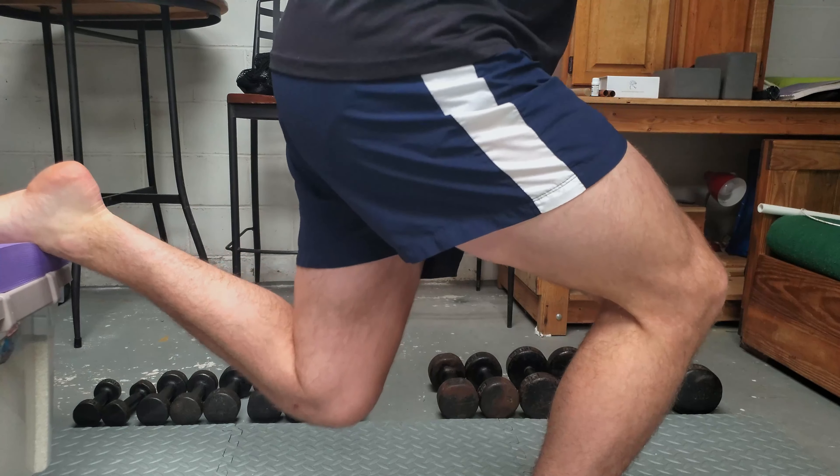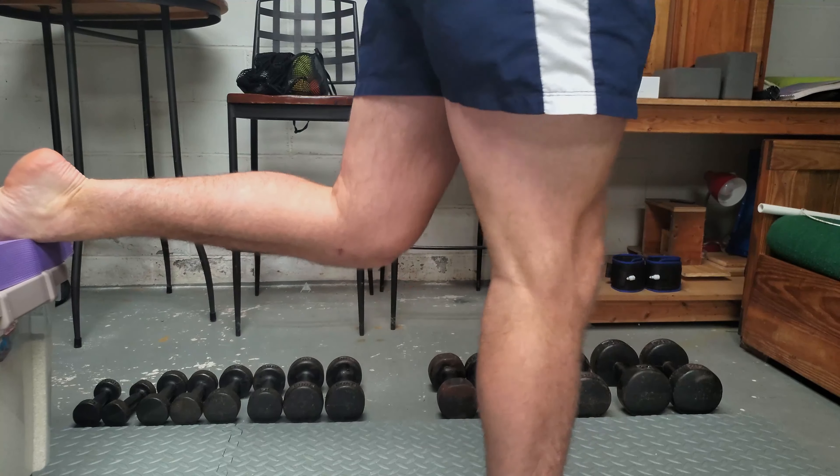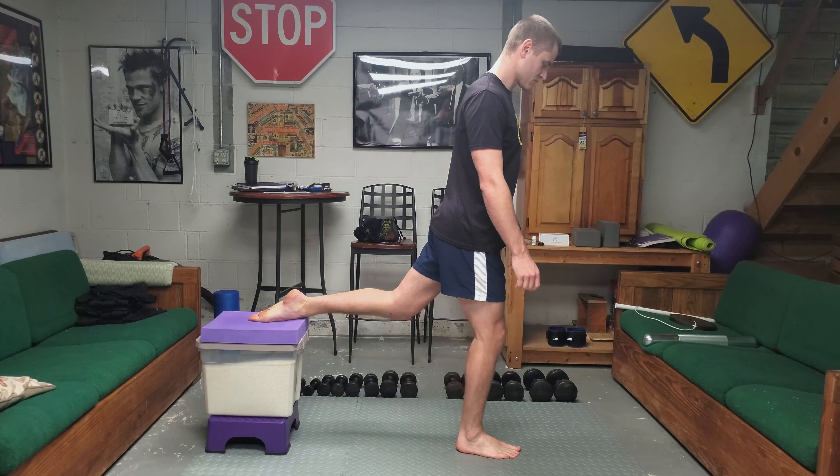Continuing with that thought: if you're trying to focus more on hip complex activation through the glute, you're going to want to keep your weight centered in the midfoot towards the heel. Whereas if you're trying to get more knee activation, you'll want to keep that weight further up towards the ball of the foot.